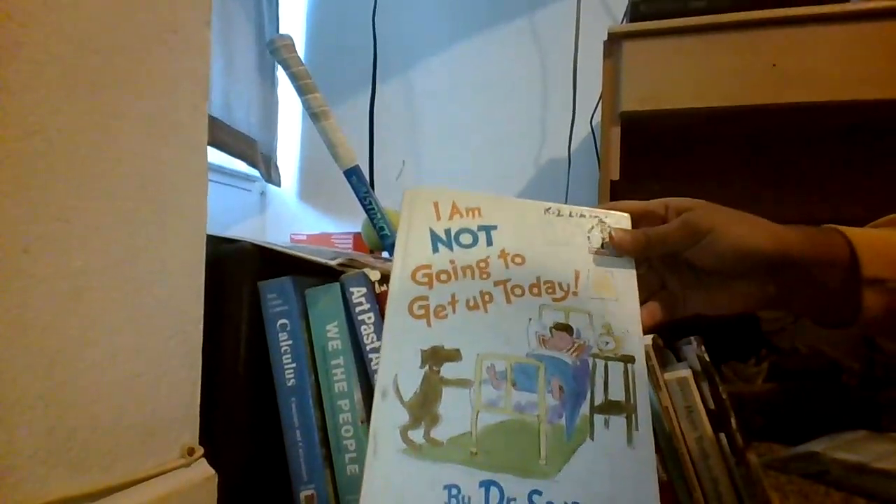You want to know what I care for more than the three starters? It's my knowledge, and nothing expresses my love for knowledge more than my bookshelf. I can show you here — my books, all of them right there. There are some real classics in here, like the California Driver Handbook. And this one: 'I'm Not Going to Get Up Today,' which really reflects my feelings this past month.